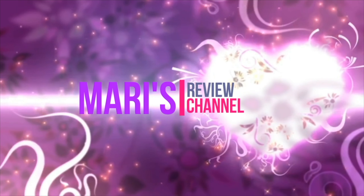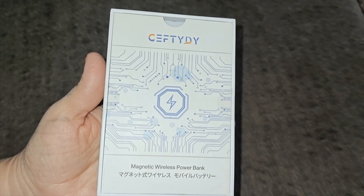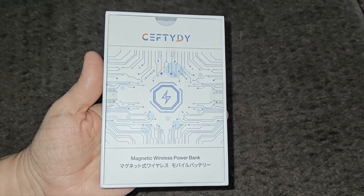Alright, so today we've got our battery charger — this is a magnetic wireless power bank. It uses 5 volts and has a lithium polymer 10,000 mAh battery. It's got a digital display, wireless charging, and a built-in lightning cable for older iPhones that use the lightning connector.